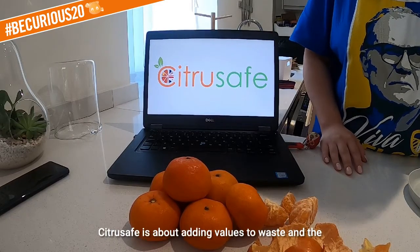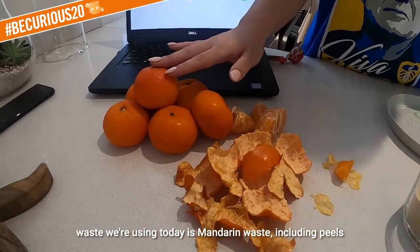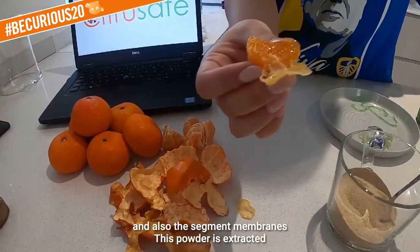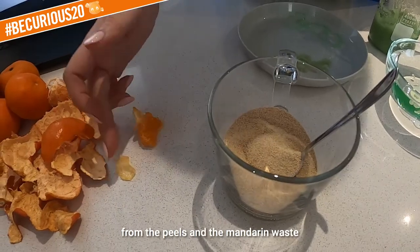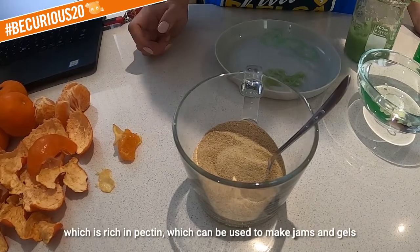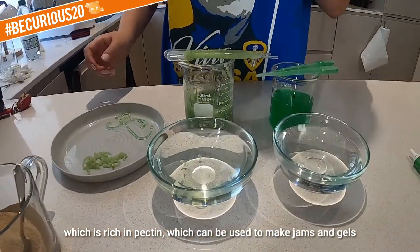Citrus Safe is about adding value to waste, and the waste we're using today is mandarin waste, including peels and also the segment membranes. This powder is extracted from the peels, and the mandarin is rich in pectin, which we use daily to make jams and gels.